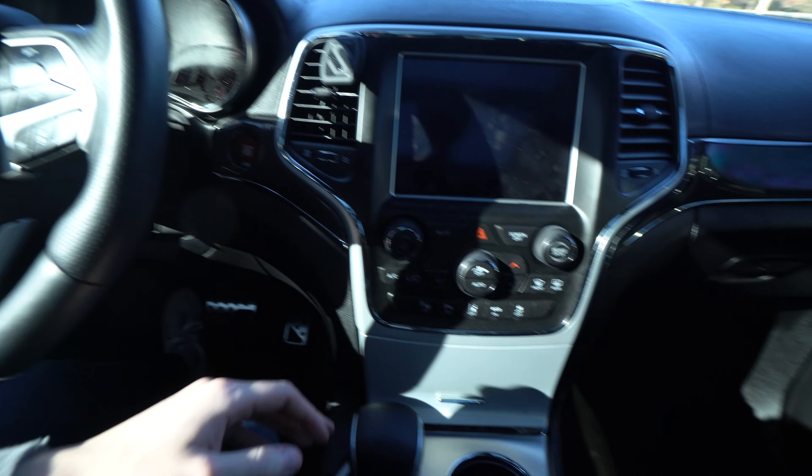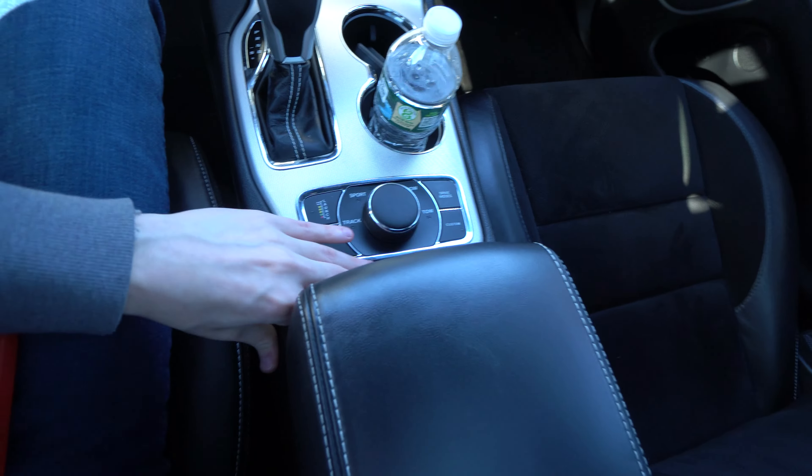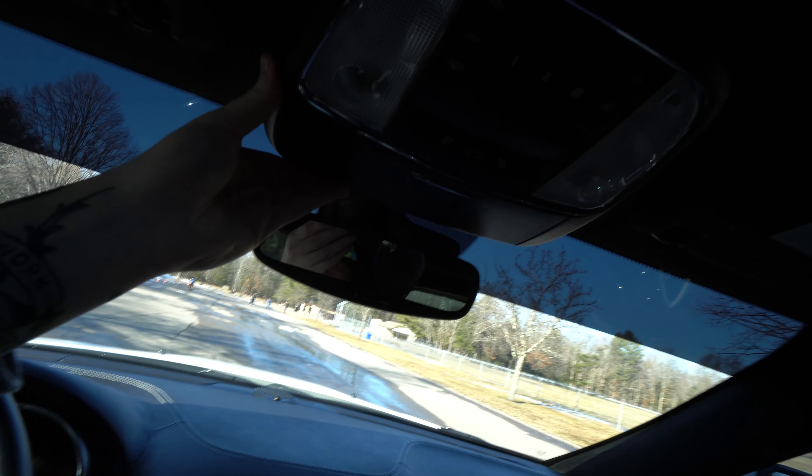Another thing I absolutely hate about the Jeep Grand Cherokee — and all the Grand Cherokees I've had — is the rattles. Literally everything in here has a plasticky rattle to it. The area up behind the mirror rattles like crazy, the sunglasses holder rattles, the headliner rattles. You'd think for the amount of money these Jeeps start at, the interior would be a bit better. If you're like me and get annoyed by little rattling sounds, this Jeep really doesn't help with that.